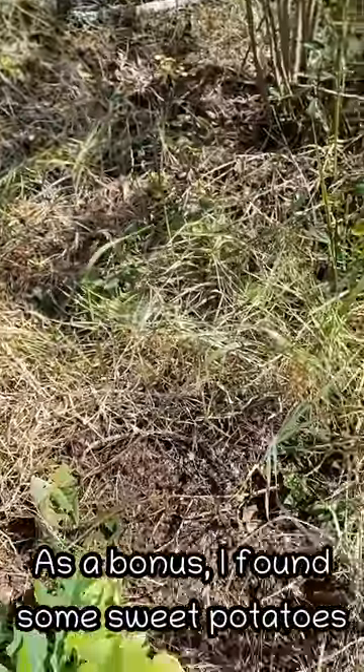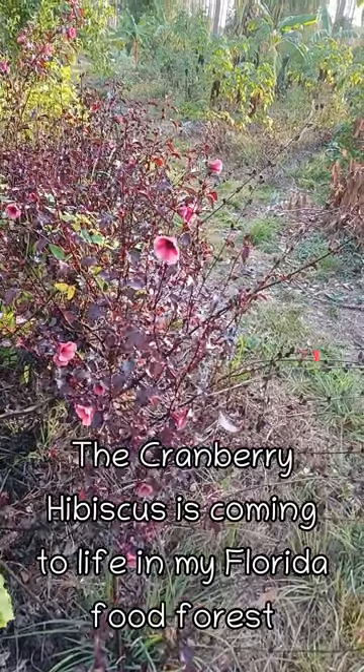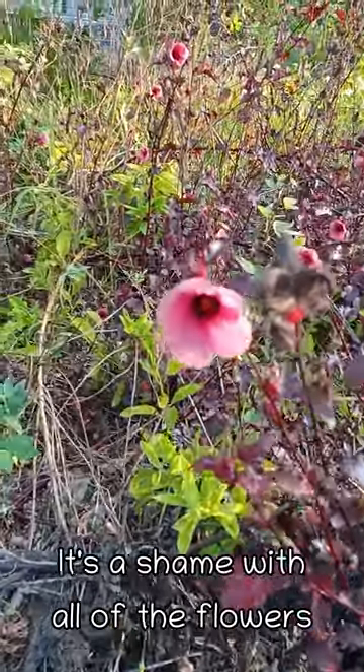And in the process I found some sweet potatoes. Cranberry hibiscus has really come into life — a lot of flowers. I need to prune this back but it's a shame with all these flowers.